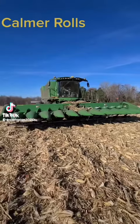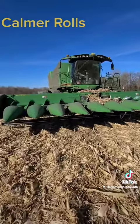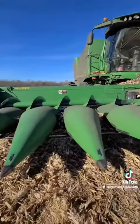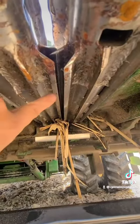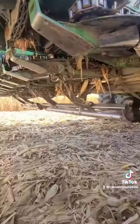Let me show you what we shell corn with — a 780 John Deere with a 12-row head that we bought. It was all ragged out and we put new calmer rolls, deck plates, and chains on. You've got to have the calmer rolls — they just chop everything up into confetti. See how sharp those are. And then on top of that we also run the Yetter Devastators.